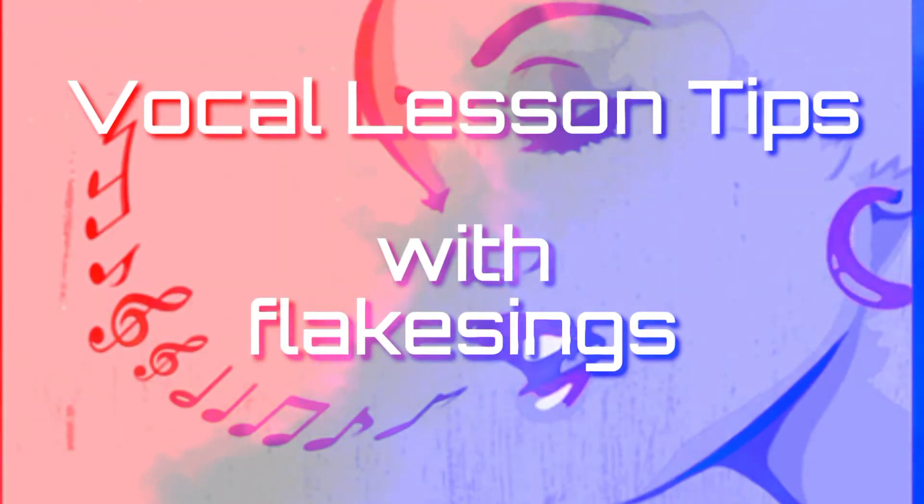Hi Singers! Welcome back to my YouTube channel. My name is Flix, your favorite vocal coach.